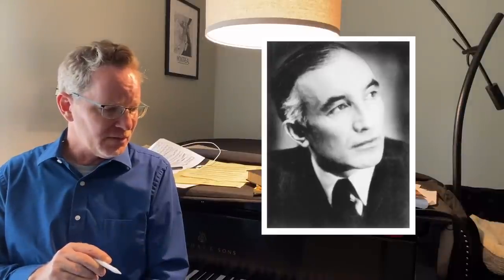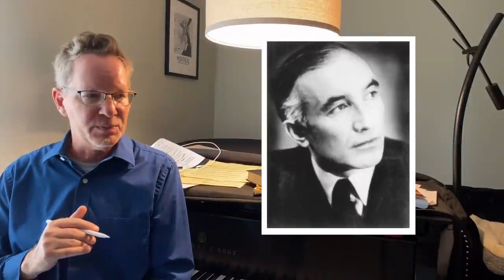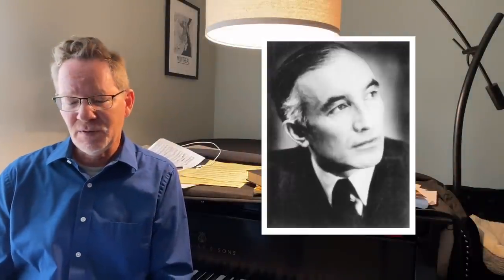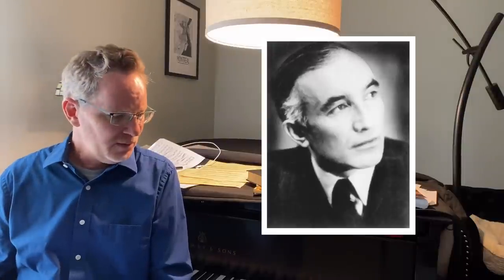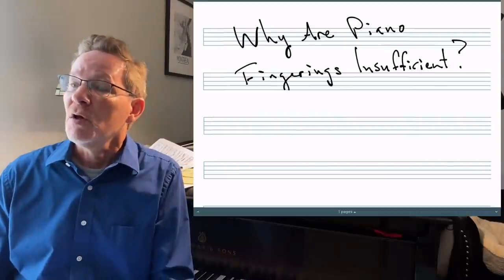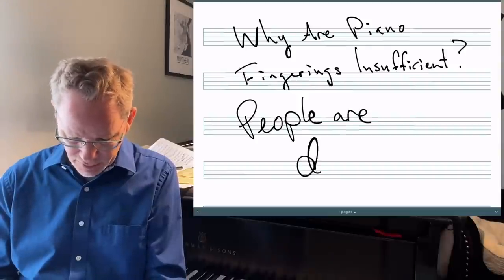I always thought Theopold was this empirical, draconian, dominating overlord who told everybody they had to play his fingerings. But I found out, interestingly, that when the Henle company got in touch with him to ask him to do fingerings, he initially said no — 'They're way too individual. Everyone has to figure out what's best for themselves, and mine won't necessarily be better for other people.' I guess Henle just bothered him until he agreed. So I have to give Theopold a lot of credit. I used to say terrible things about him, but now I have a lot more respect — hats off to good old Hans Martin for his work. People are different, and therefore the way they move around the piano is going to be different.